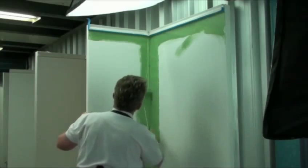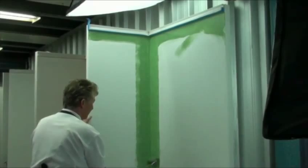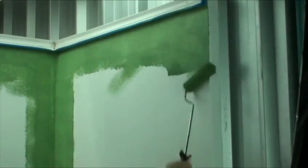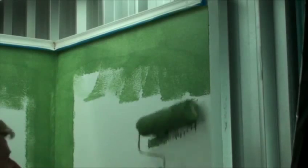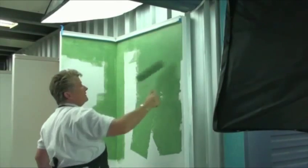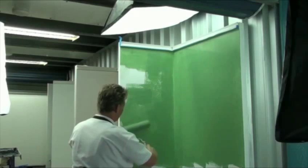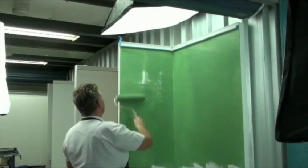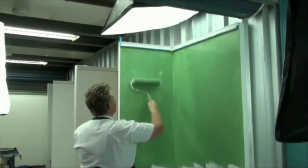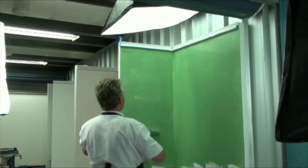Once you have cut in corners and edges with the paintbrush, follow over it with the Rockset Pro Fabric Mini Roller. This is to give it the same texture as the larger roller when it is used. Roll on the Wattle Brushed Suede with the larger roller, only covering about a square metre at a time. Work it in any which way, then roll into the already painted areas to ensure the same texture, and roll off in one direction ensuring an even coverage.